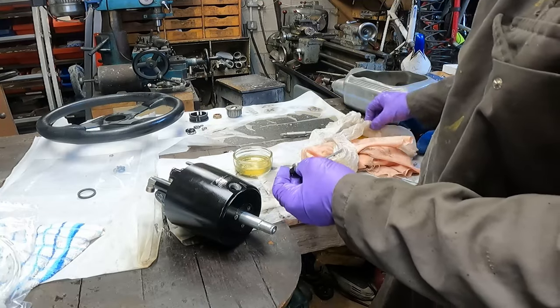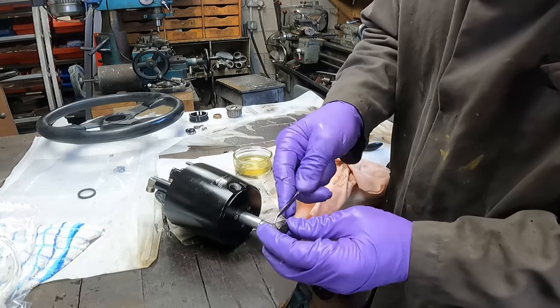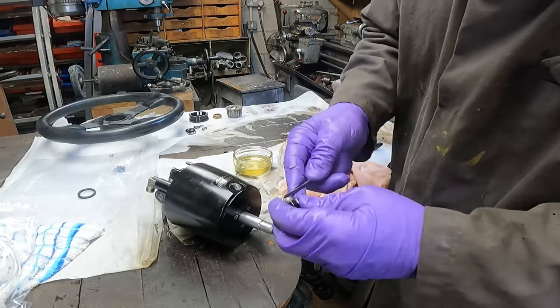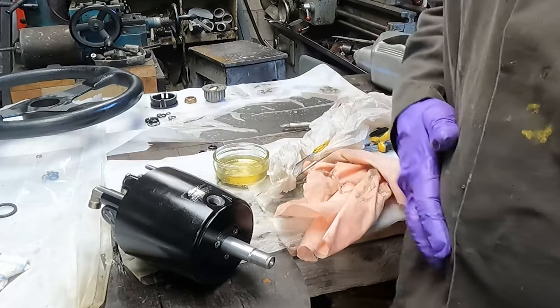Now we've got to fill it with hydraulic fluid and remember to change the final o-ring, which is this one on the filler cap. Give that a clean up first, put the new o-ring on it, and now we're going to fill it with hydraulic fluid.